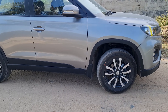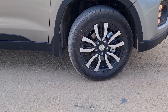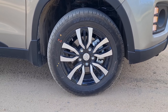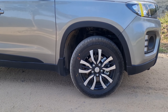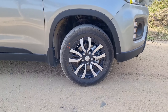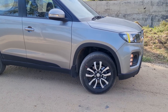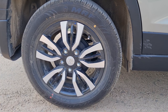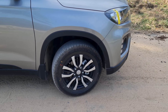First of all, these are alloys. Some people were saying that alloys are not part of the accessories and that you would have put them outside. But I had not done much research before I said that. I know that these are alloys for ZXI Plus and the top variants, but we had them put on at the dealership — we were not given any other options. To be honest, they actually look sharper than the alloys that come with the ZXI Plus and all the top variants.